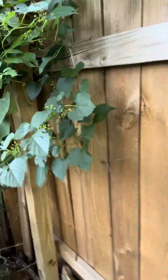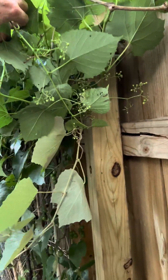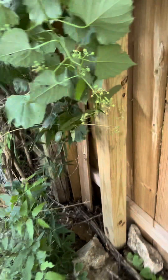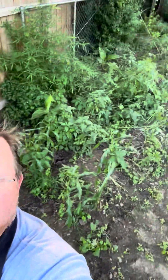That was done on purpose. Even this 2x4 right here is broken, as you can see — a limb fell on it this winter and broke it. But there'll be this area right back here.